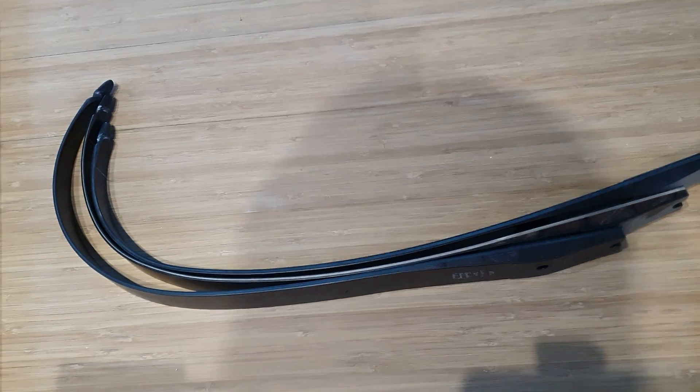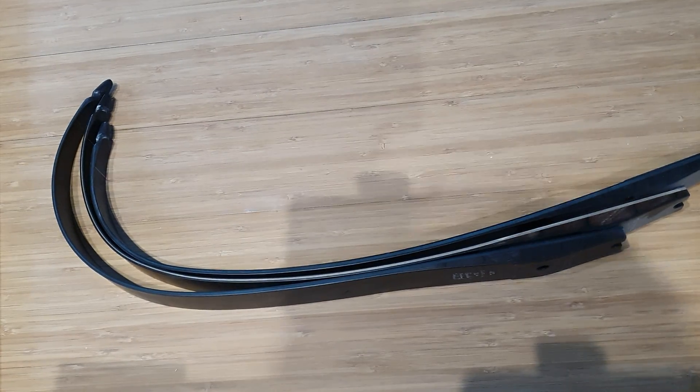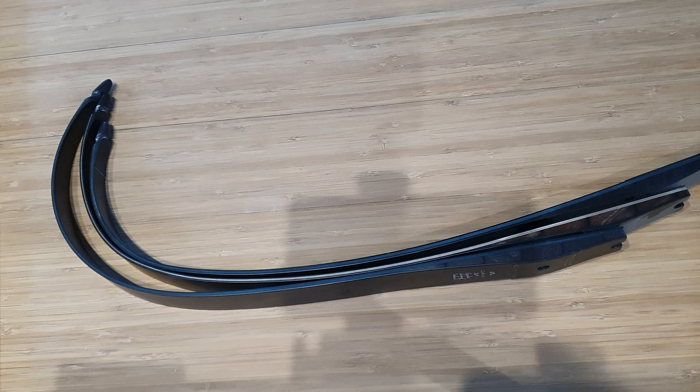Hi folks, it's Sid here from Border Archery. A quick video to try and demonstrate the differences between a CV2, a CV5, and a CV9.